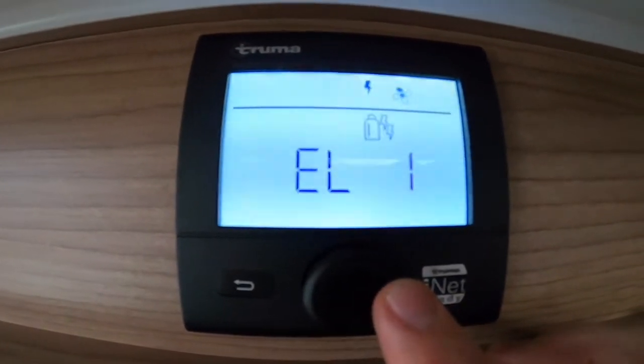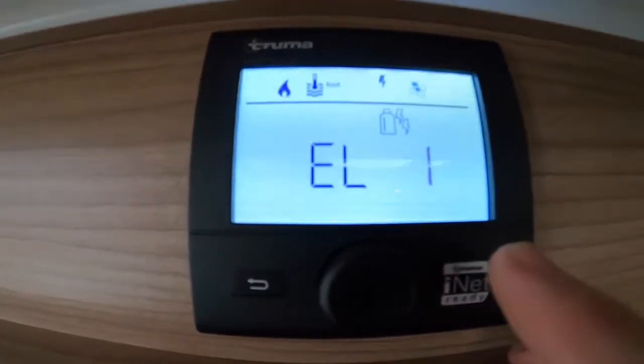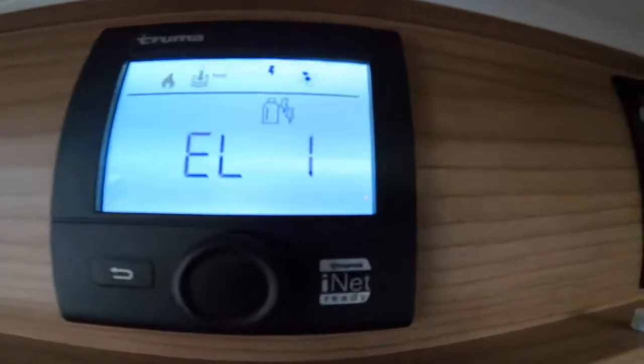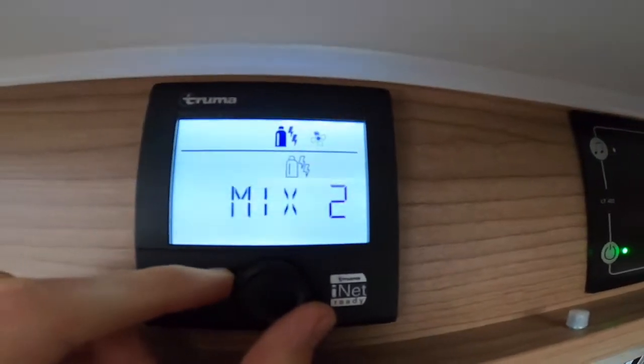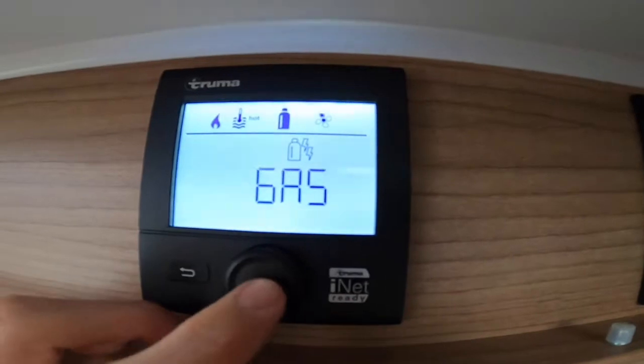You've also got electric on one kilowatt and electric on two kilowatts. Normally you would use electric on two on most sites, but if you're abroad you can use electric on one, just depending on the output electricity the site gives you.